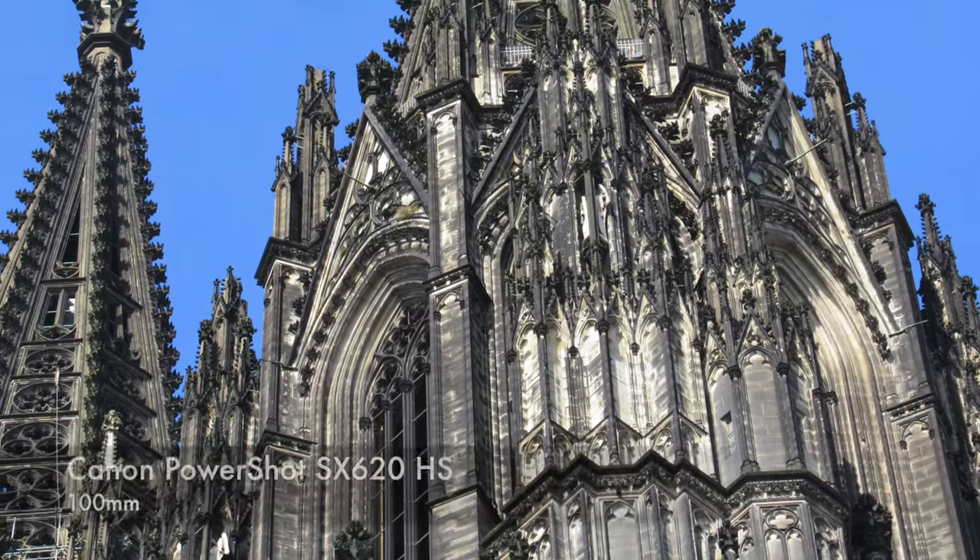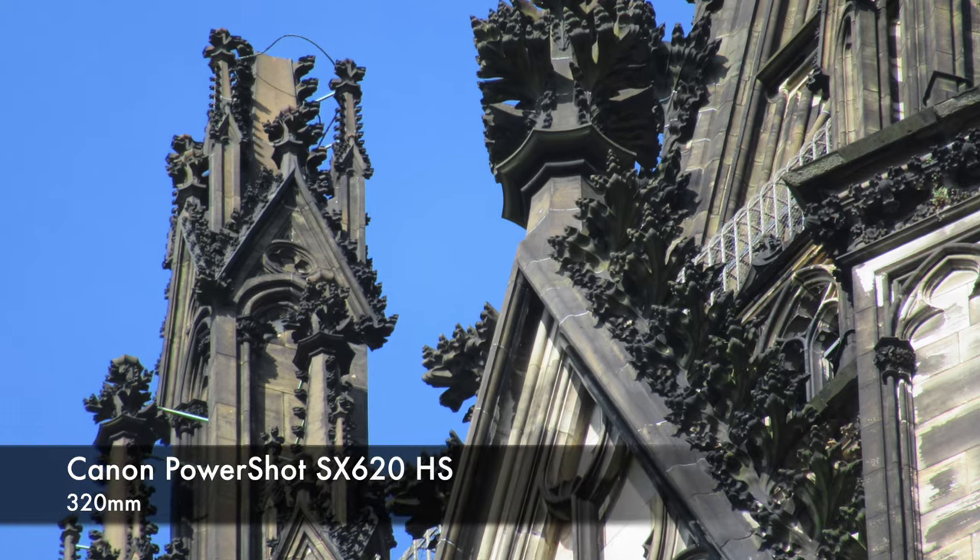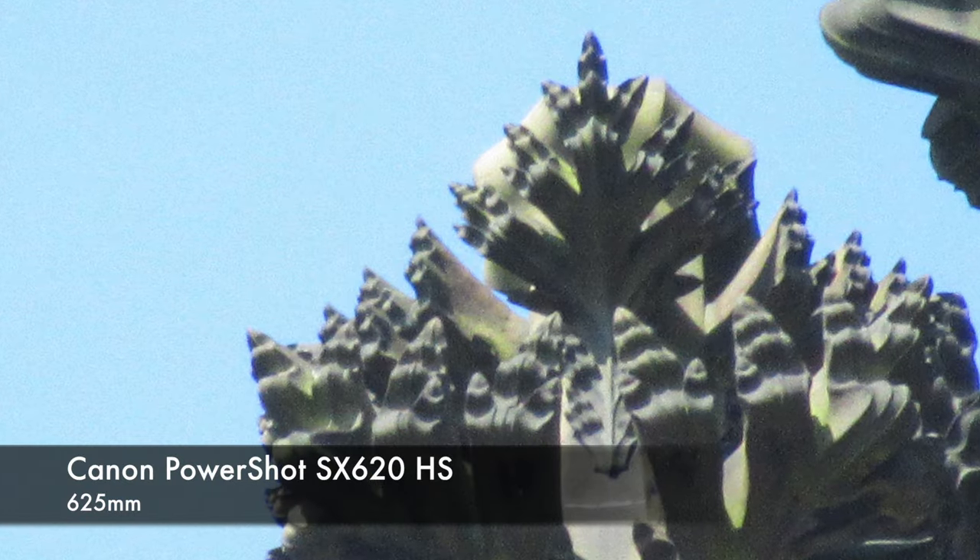The integrated image stabilizer does a good job, but not as good as the SX720HS.